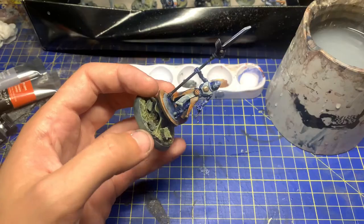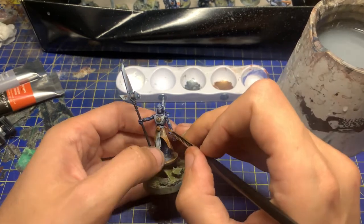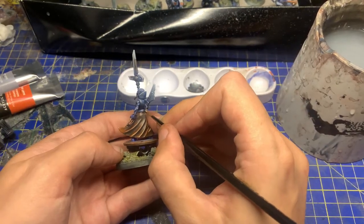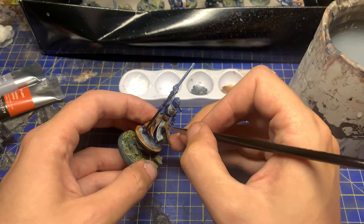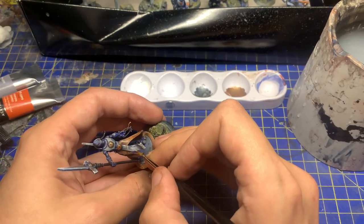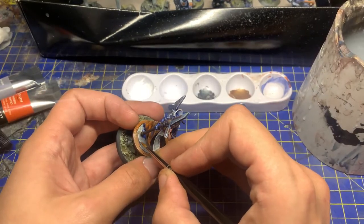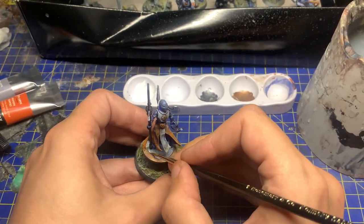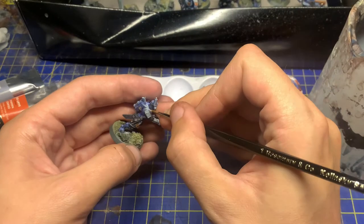Now we're going to be using white — this is just for the very, very sharp highlights, done very scratchy. This is not about smooth highlights, because we want to highlight the fact that this is dented, damaged, beaten up, and worn away. It's a really fun way of doing your highlights because you don't have to be that careful. You can just really blot stuff in there — lots of cross-hatching, lots of dings and dents. It's really freeing, quite relaxing, and not as stressful as trying to do your traditional edge highlighting.